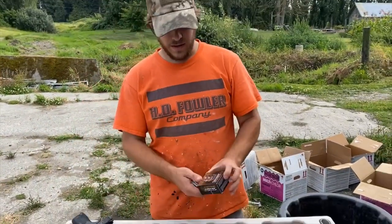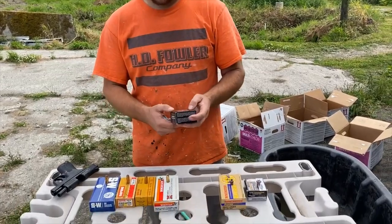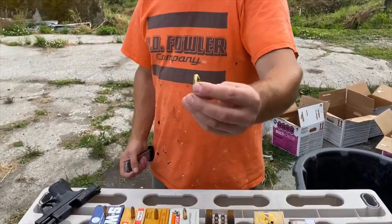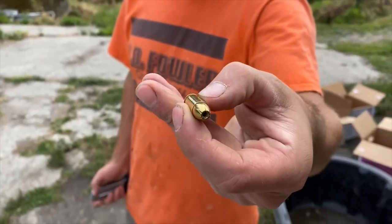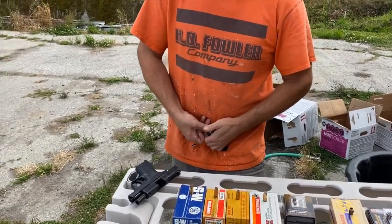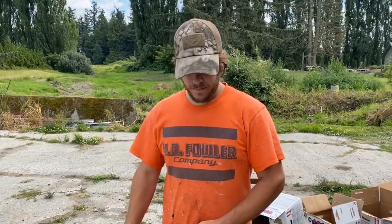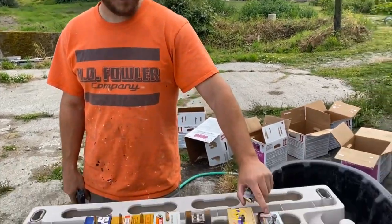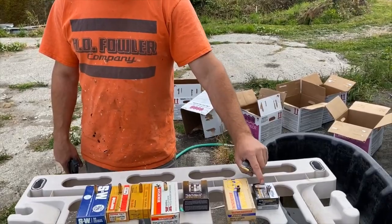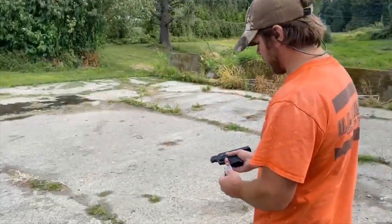Now we're going to run the Magtech 124 grain Guardian Gold hollow point. So far we're consistently hitting four — the last one got caught in the fourth jug, and this one actually made it through and exited, so this one has the most penetration so far. Let's try this Magtech gold.